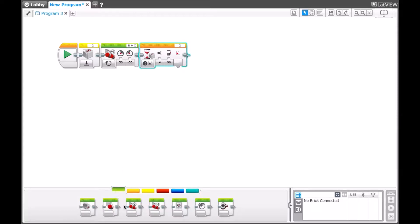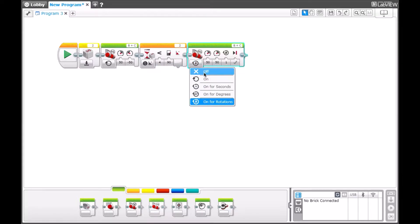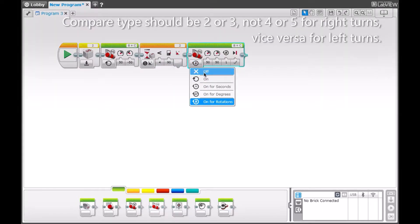Our last block in the program will be a Move Tank, but it's not to make the robot move — it's to make the motors turn off.